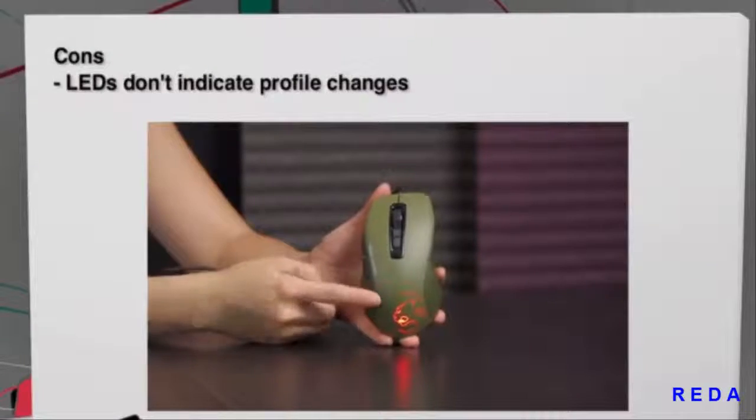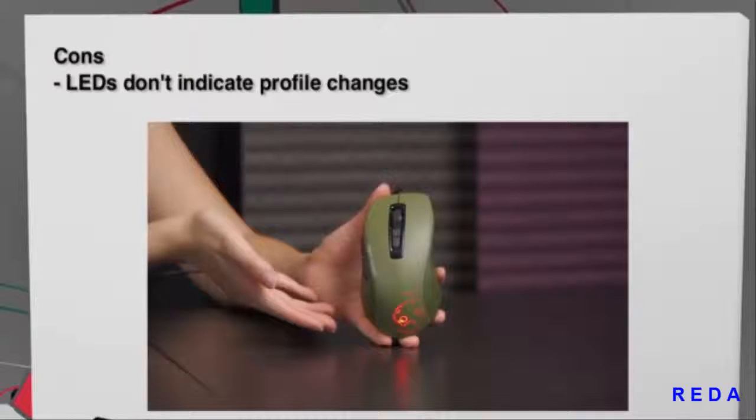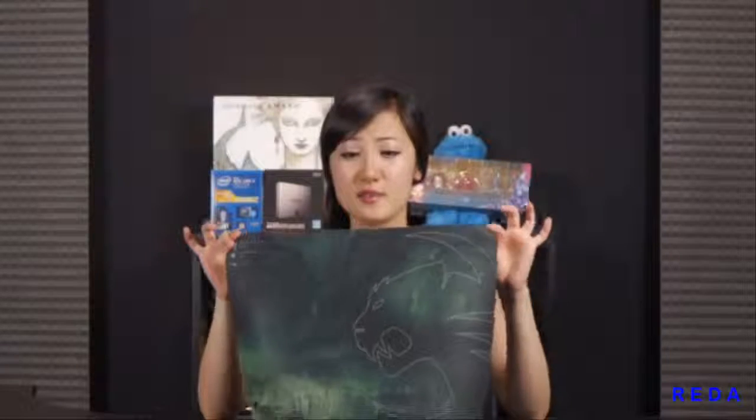For cons: when you do a profile or DPI change on the fly, there's no LED indicator to tell you which setting you're on. The mouse talking to you can be useful — like announcing '1600 DPI' — but that might be annoying in-game. This mouse is also more suited for FPS than MMO gaming, since the side buttons mainly change profiles or DPI rather than giving you the six-plus thumb buttons needed for games like World of Warcraft.